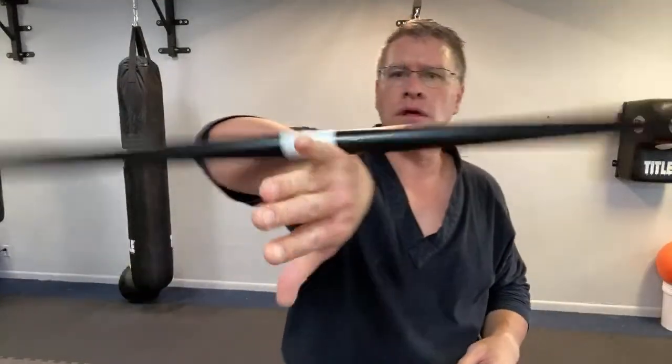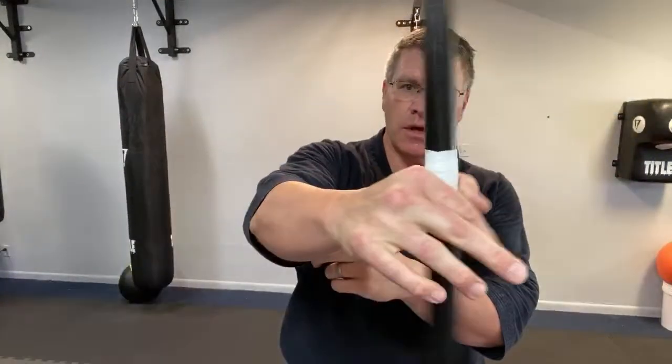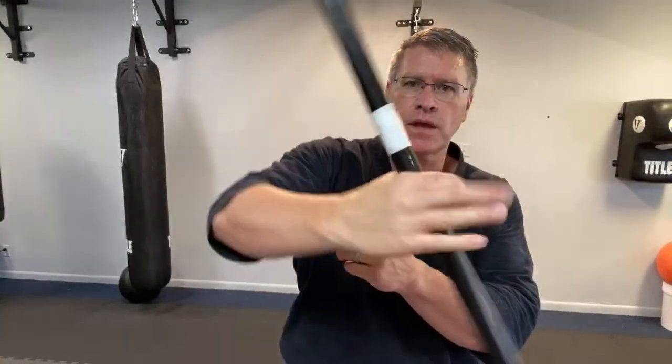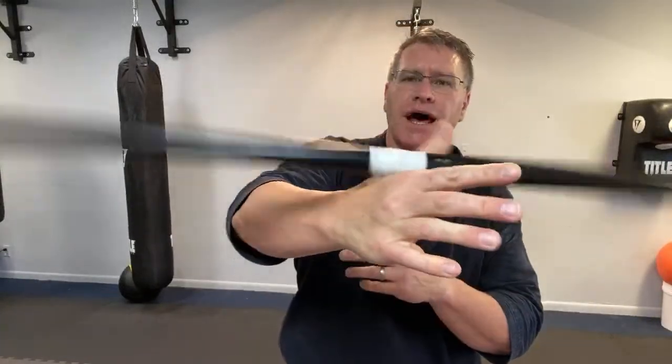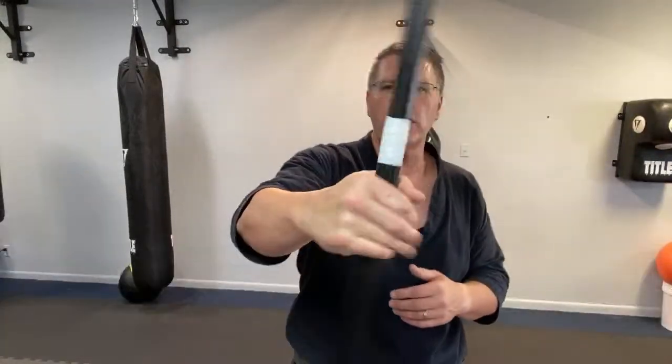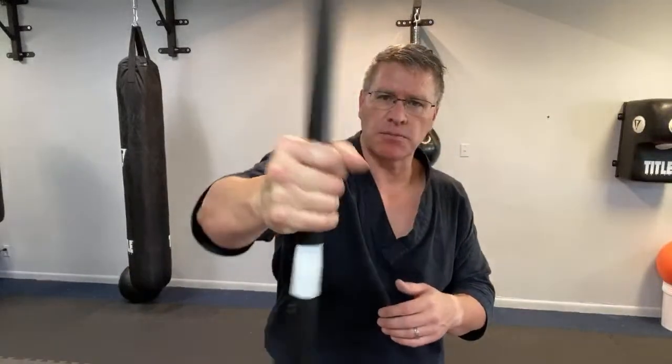Someone noted it's the metacarpals, not the wrist — yes, you're absolutely right. It really is going over the back of the bones in the hand. And then the other hand, 30 seconds each side. I've been working with the bokken — the sword — a lot lately. I'm going to do some sword workouts, some Japanese bokken, which is what you train with if you want to get good at the katana.